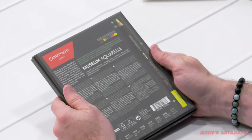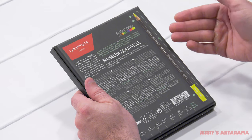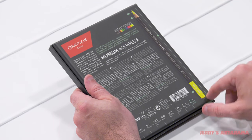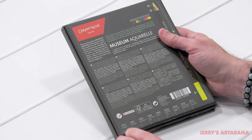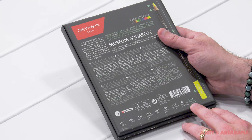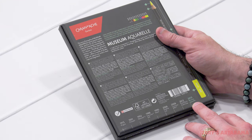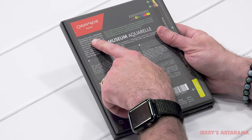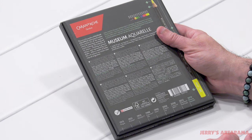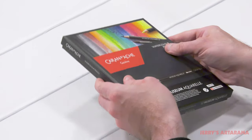On the back there's a lot of information — you have the pencil anatomy which will tell you all the different parts and how to read the color numbers. It also looks like there's some sort of timeline of the evolution of their pencil. This is the Museum Aquarelle, considered extra fine quality, and I imagine these should be pretty special. But let's put them to the test — first let's open it up and see what you get.